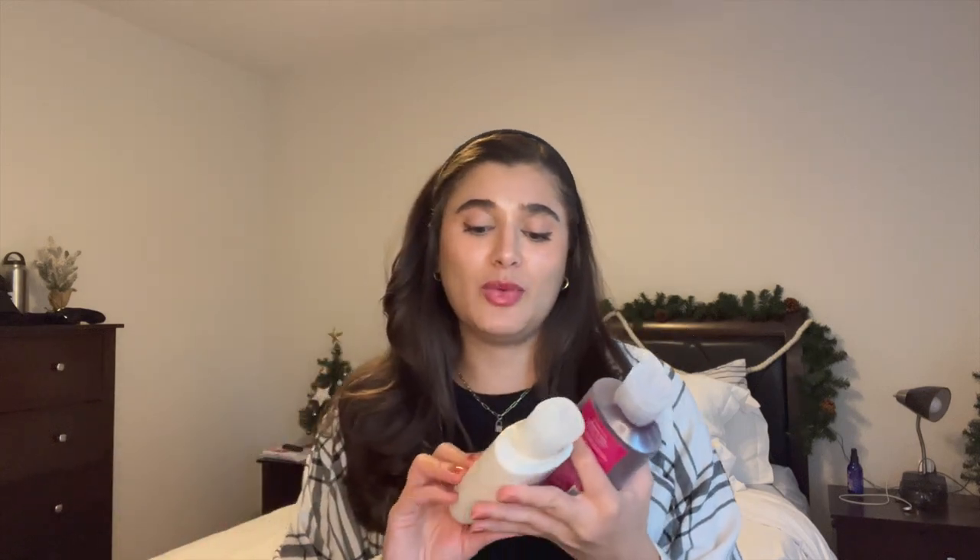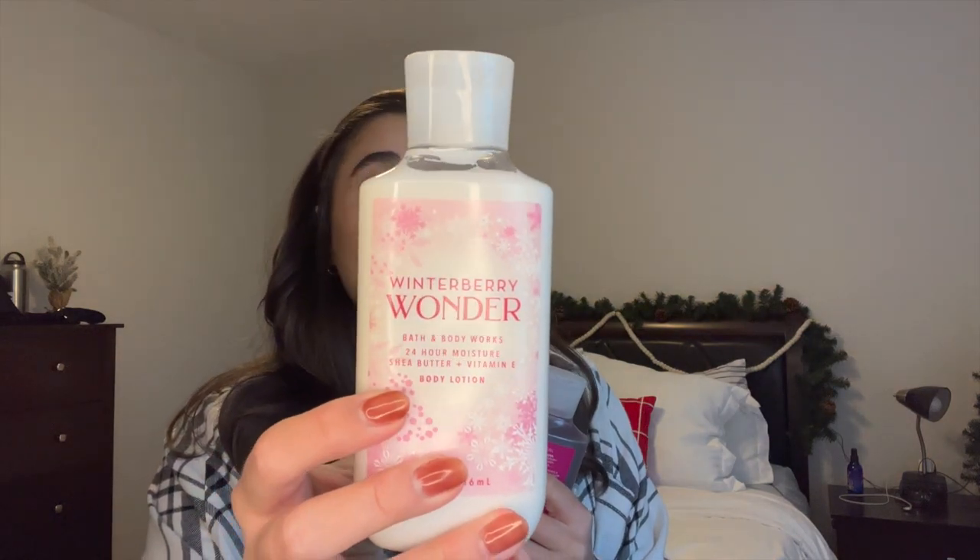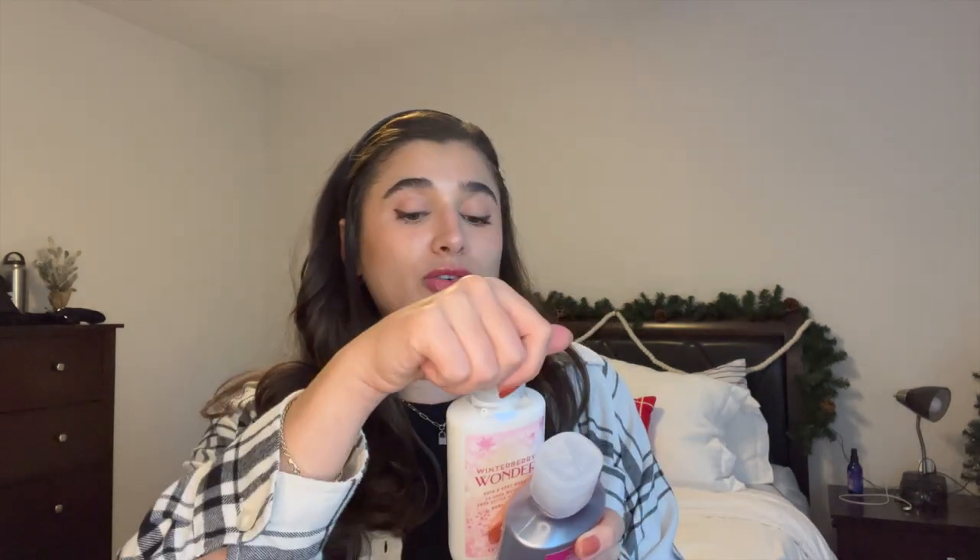The first set I'm introducing is Winter Berry Wonder. This one is from 2020 — I've had these for quite some time and never finished them up. I have two full-size products and then one that's a little bit used. Starting with the Winter Berry Wonder Body Lotion, completely unused. The notes are Ruby Frost Winter Berry, Sparkling Cranberry, and Crystal Vanilla. I'll be doing a review on this one after I use it for a week or so. It's really a beautiful cranberry berry scent.